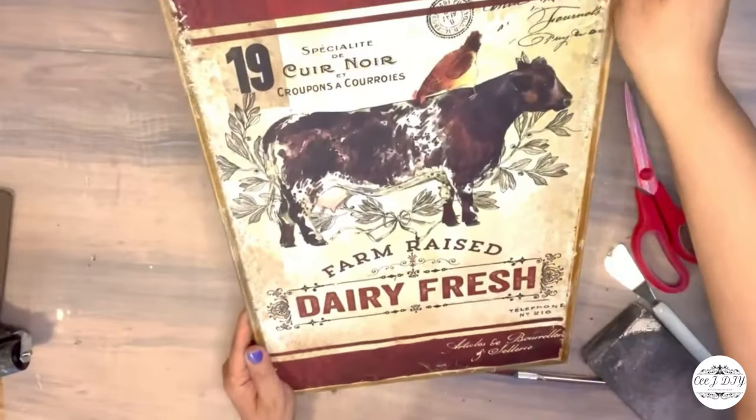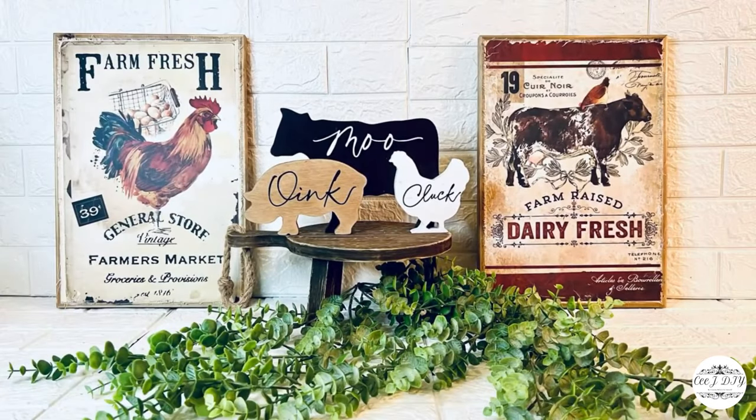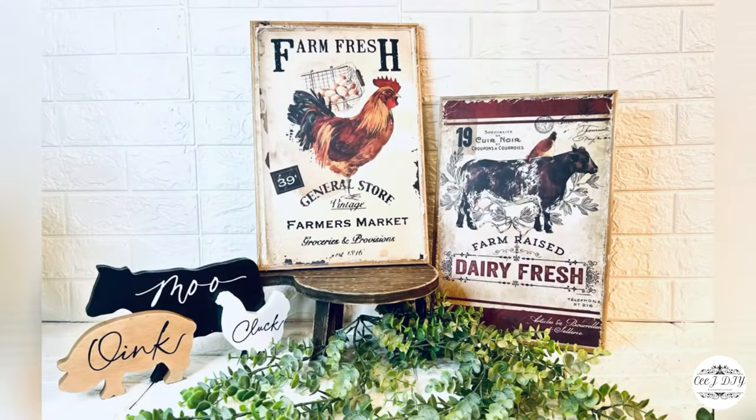I cut off the extra edges with a cutter and sanded them out to make it look more rustic and worn out — and I just love this look. I'm in love with it! If you'd like to seal them, you can always add Mod Podge.